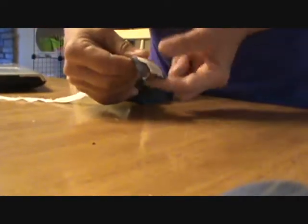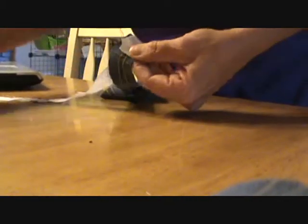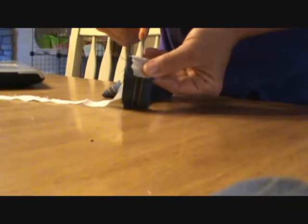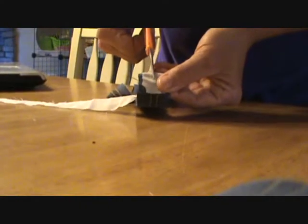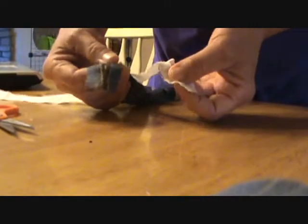A little trick I learned watching YouTube — you can learn just about anything. Just take your pieces and put them together, fold it over maybe an inch like that. Cut a slice in it, not all the way, basically just enough to put a hole through there.